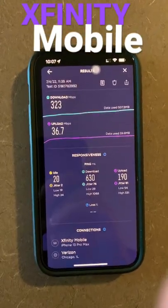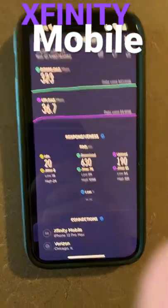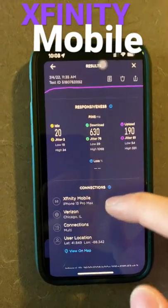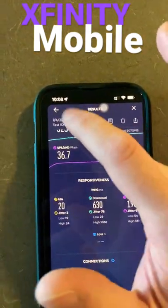Let's talk about speed. This is plausibly Verizon Wireless's 5G C-band — I doubt this is their DSS 5G. It's very good results. For those of you that don't know, Xfinity Mobile is a virtual network operator, so they do run off Verizon.